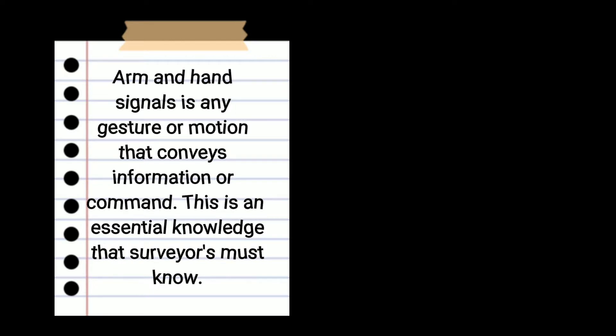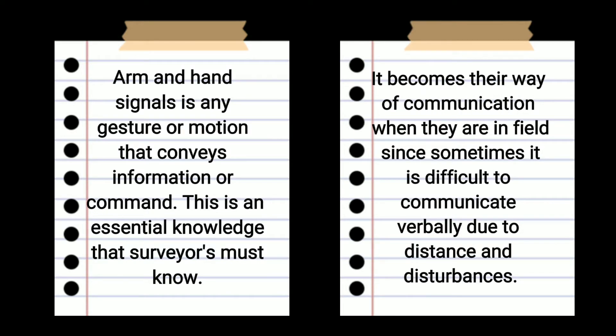Arm-enhanced signals are any gestures or motion that conveys information or command. This is essential knowledge that surveyors must know. It becomes their way of communication when they are in the field, since sometimes it is difficult to communicate verbally due to distance and disturbances.